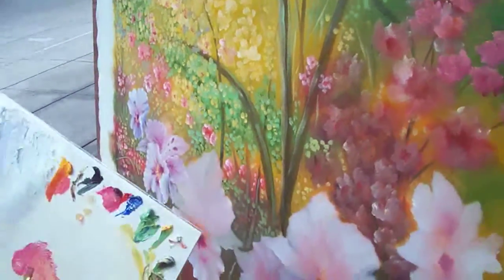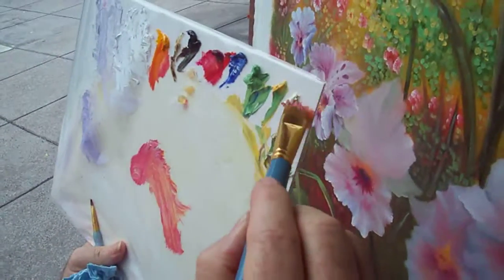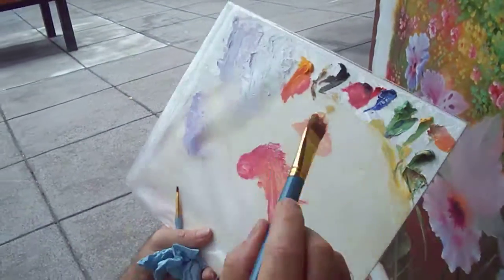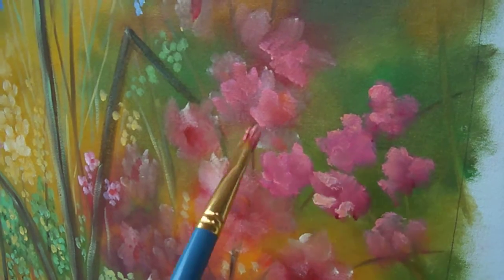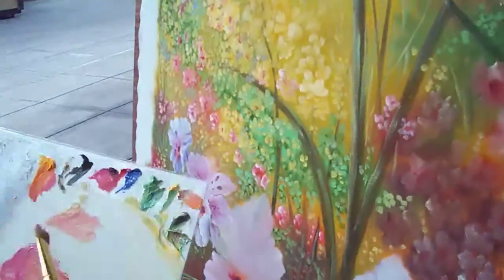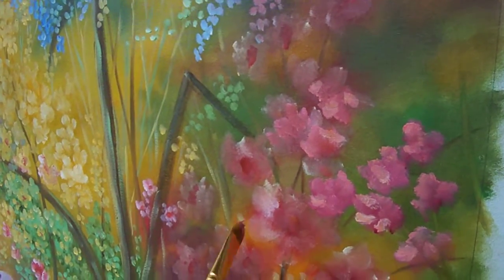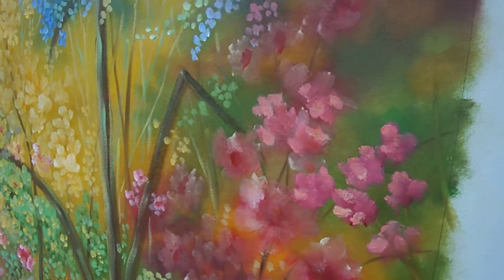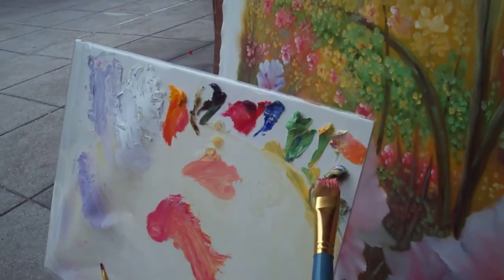I'm going to go into more yellow, right into the white, with a little liquid on it — it helps it dry a little faster. And that's basically all I was looking for. Now I'm going to mix some greens, so I can keep that red-pink on my brush.